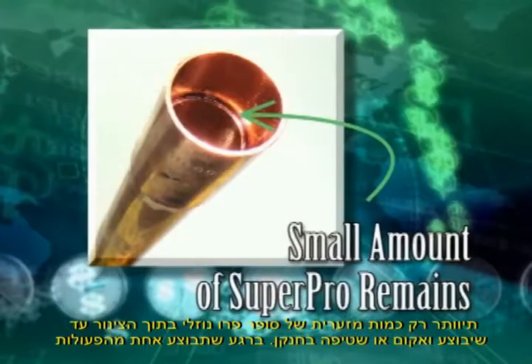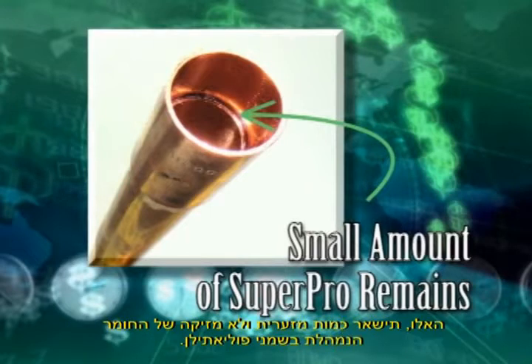There will be a small amount of liquid Super Pro on the inside of the bond. This will remain liquid until a vacuum is pulled or a nitrogen purge is performed. When either of these is performed, the small amount of liquid sheets the inside of the tube with a micro-thin solid bond.